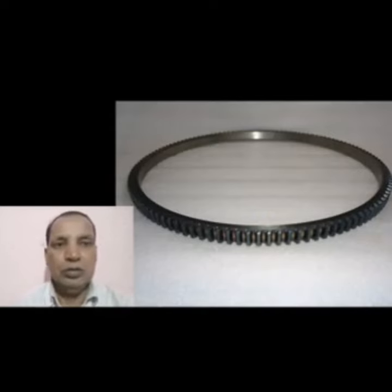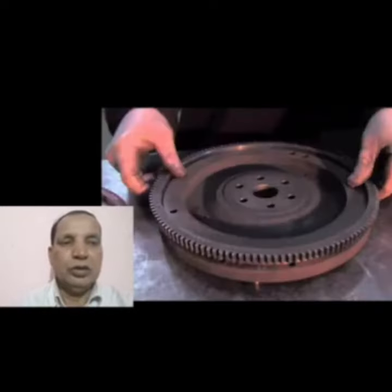The new ring gear will be boiled in lube oil at a set temperature to allow it to expand. We do not use a flame for heating, because with a flame the temperature is not uniform on every side.